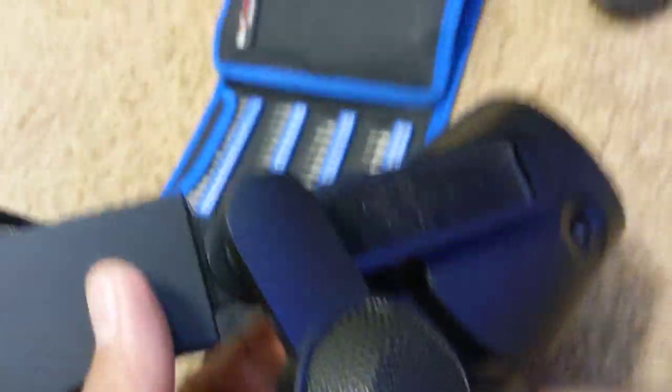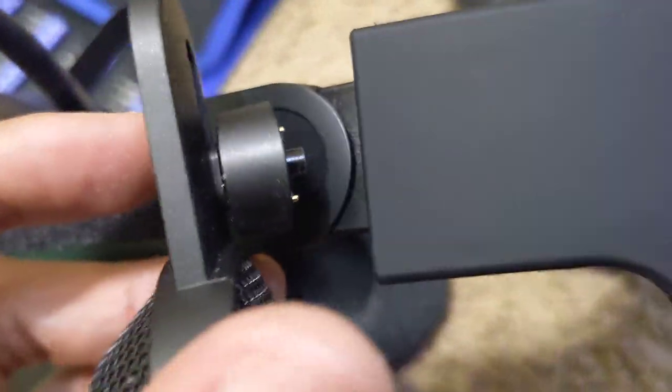Audio skipping is definitely something that people have complained about on Facebook and Reddit — especially with the left headset, that it was not aligned correctly when it shipped. So just make sure when you're putting this back together that you have the alignment correct. When putting it back on it should be completely flush. The speakers are individually labeled — you have your L for the left side, and your R for the right side. Make sure you have these correct.